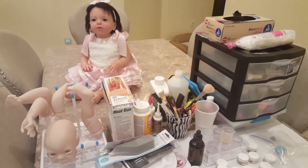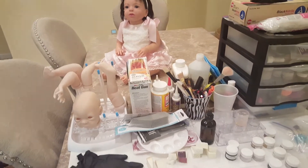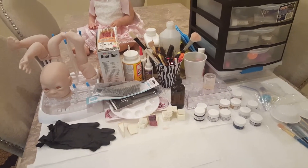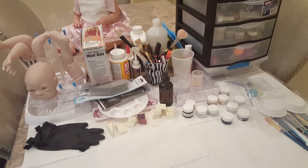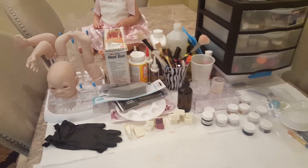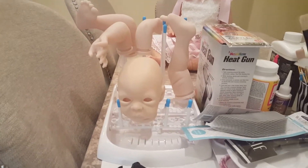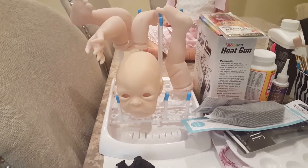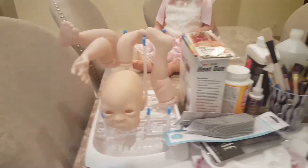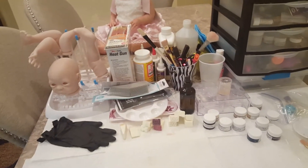I know I told you guys that I wanted to do a video just showing you my little corner of this vacation home where I was wanting to reborn. I'll tell you the truth — I set this up a couple days ago and I haven't even had a chance to work on the kit page. This is the kit. I did put a couple layers on the head, if you can tell at all.